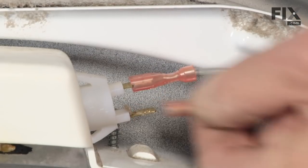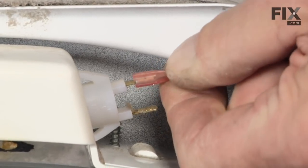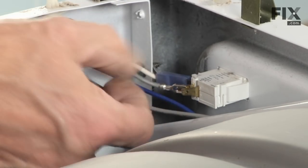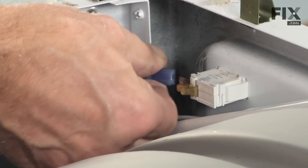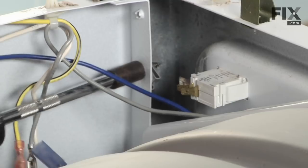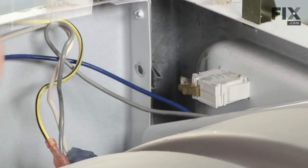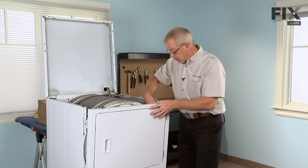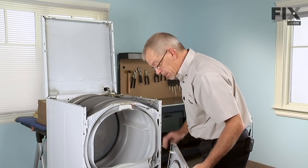Before you remove the wires, note their locations — take a picture or write it down. Then remove them. Gently lift up on the front panel and unhook the two tabs from the bottom, and set that aside.